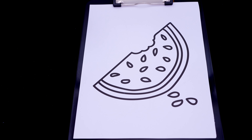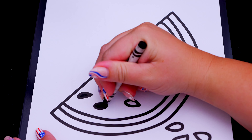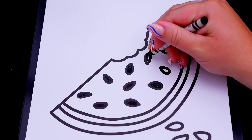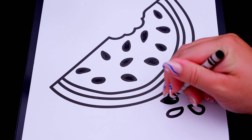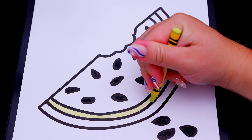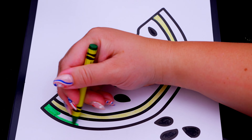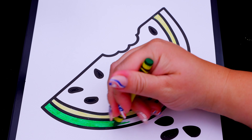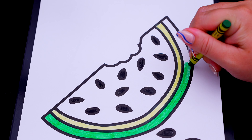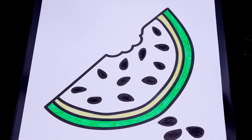Okay, so today I'm going to color this picture of a slice of watermelon. First, let's color in all of the watermelon seeds black. And let's color in the rind light and dark green. And let's color in this part of the watermelon a pinkish red.